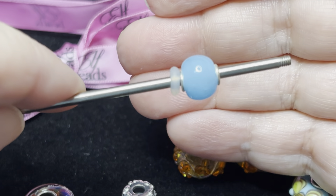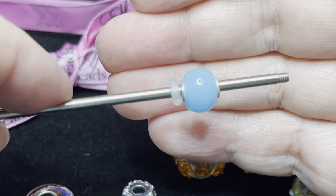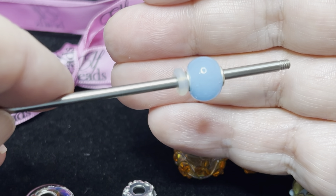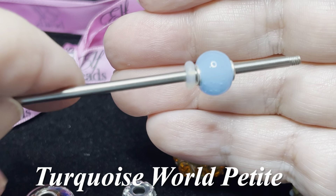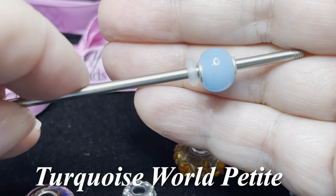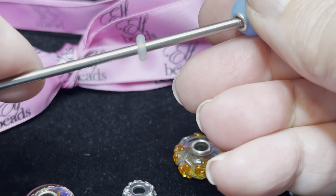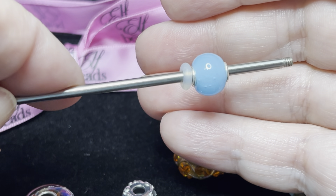This one here just makes me think of beaches and all the beautiful ocean motifs that Elf Beads has. This is what I imagine diving into water in the Caribbean would be like. This is the Turquoise World Petite — non-faceted, completely smooth, with just that beautiful turquoise color. From the side it's completely matte. Beautiful.